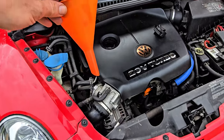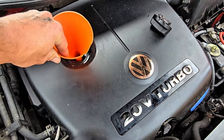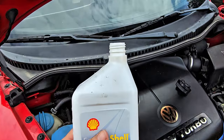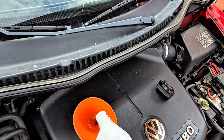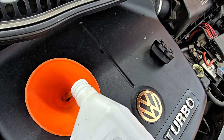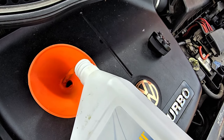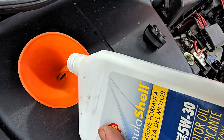Just stick our funnel in that opening, here we go. Adding the oil — dump it in. Looks just like the stuff we took out.